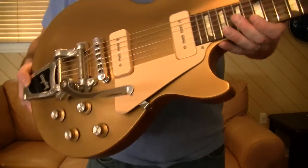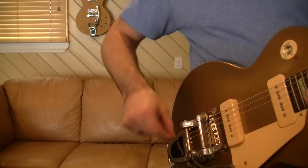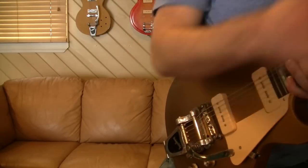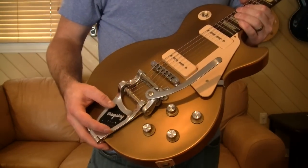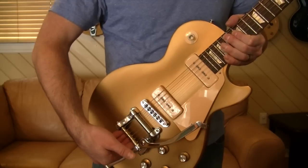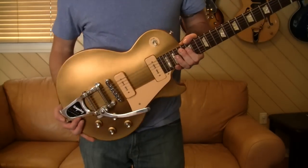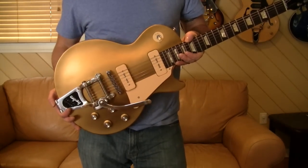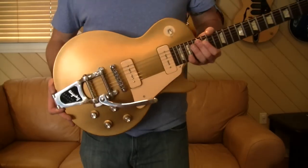Bigsbys are a little annoying to restring — you basically have to slip the string end over a rod, come up and over, down and under, keeping tension on it so it doesn't fall off, then wind it at the top. Vibramate sells a string spoiler — it mounts on the back side so you can just slip the strings in and makes it a lot easier. I don't own any of those because I'm a sucker for punishment, I guess. But come on — it's just a good-looking thing. So that's the B7.